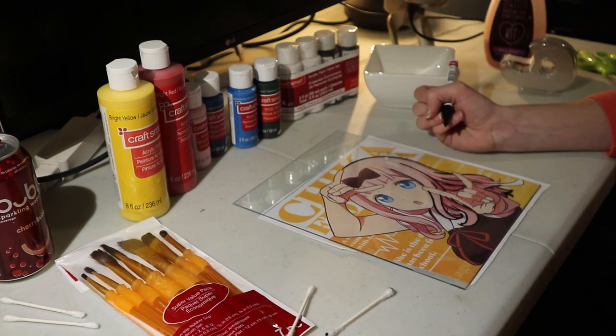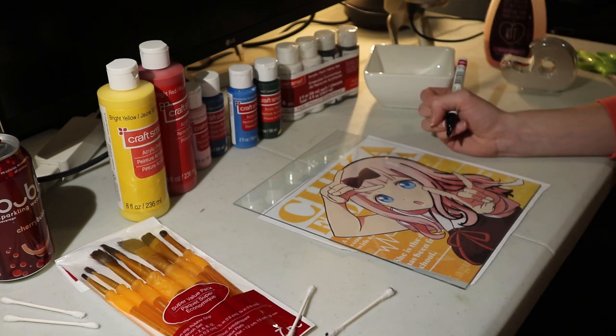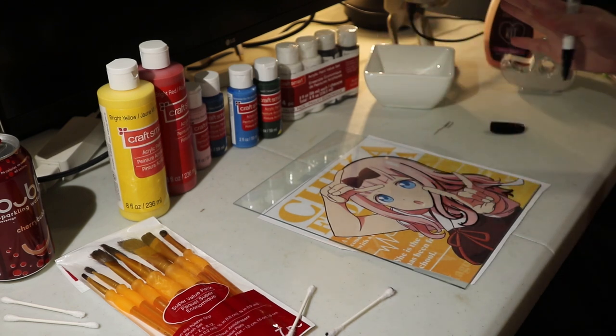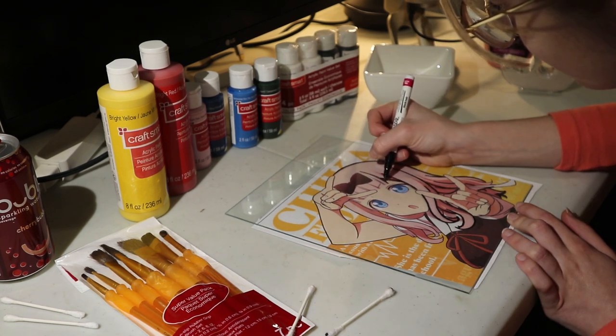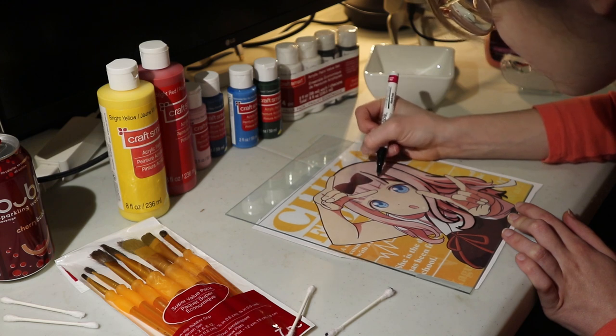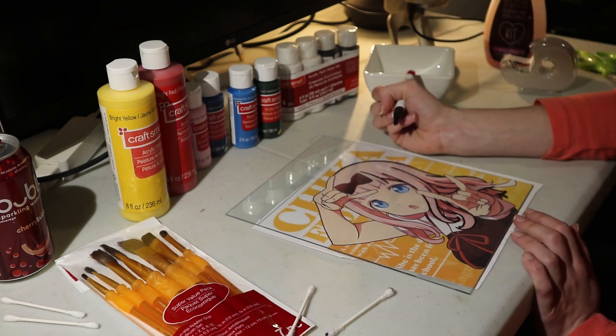I also think I'll probably need to go over all of these black lines a second time just to make sure everything's totally opaque and not streaky. So I guess while I outline, I can talk a little bit about how I got into anime.